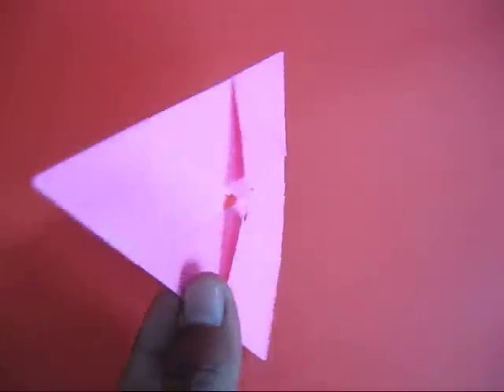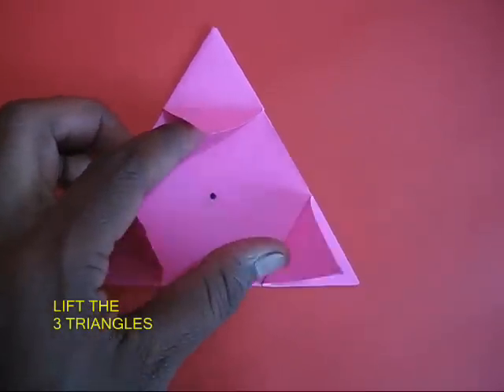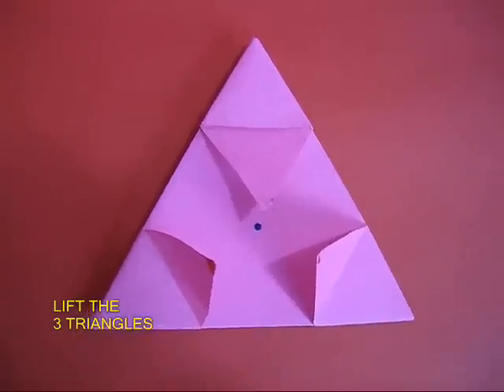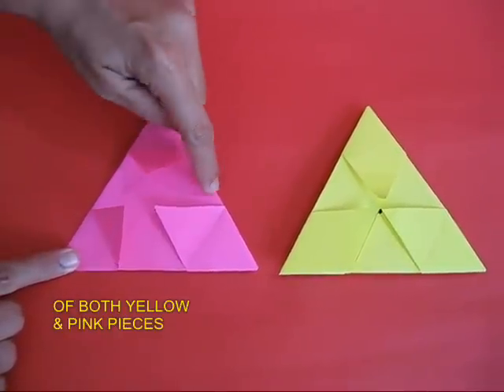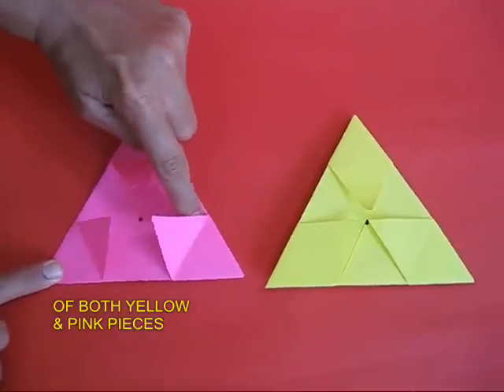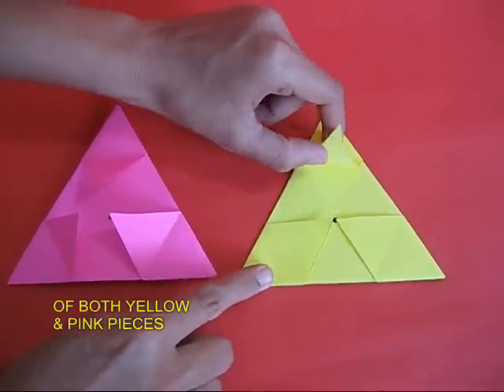This is the front view and this is the back view. In the back view you can see there are three equilateral triangles — lift them up, both in the pink triangle and also in the yellow triangle.